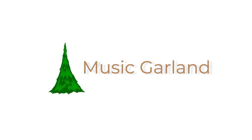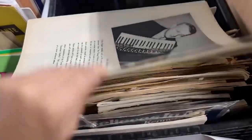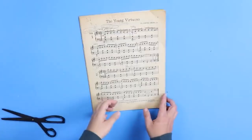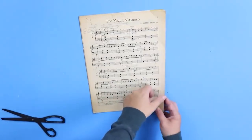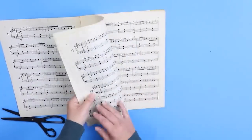I found this sheet music at my local thrift store and I'm going to use it to create a garland that's going to be perfect for the holidays. I created a banner template out of one of the sheets of music and I'm just going to replicate that by tracing it onto the other music sheets.